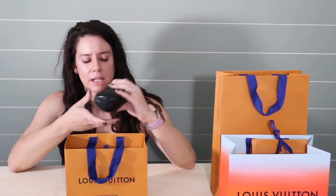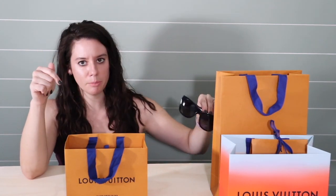Usually what I end up doing is I just throw my sunglasses into my bag, and that's not healthy for them. So we're going to unbox this. It's from the newest collection, the By the Pool.